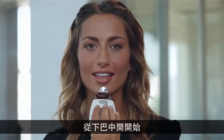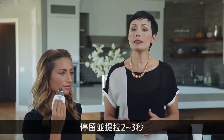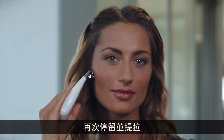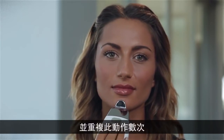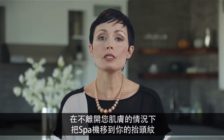Start in the middle of the chin and slowly move right to the jawline, pausing and lifting for two to three seconds. Continue upward and outward toward the ear, pausing and lifting again. Now glide back to the center of your chin and repeat this motion several times. Next, without breaking contact with your skin, move the spa up to your thinker lines between your eyebrows.